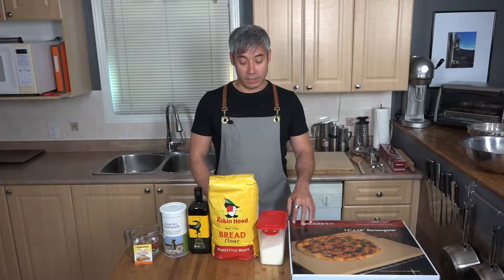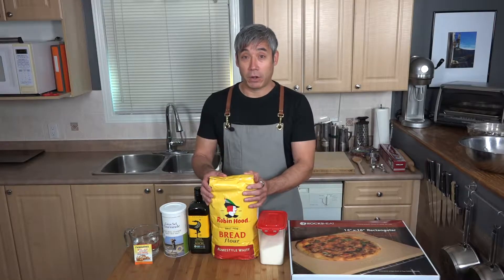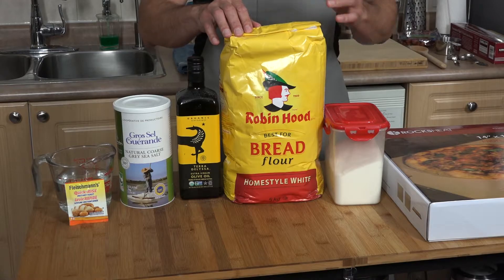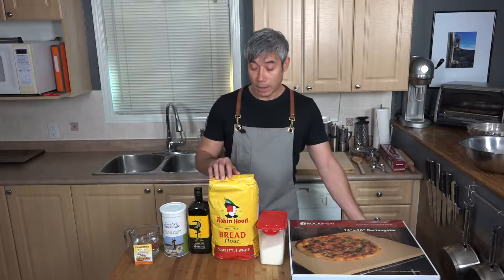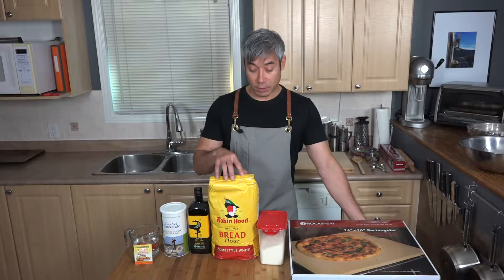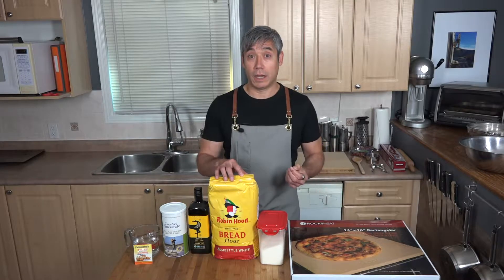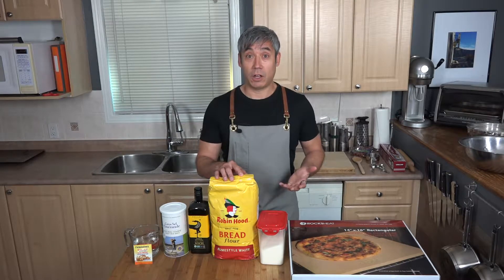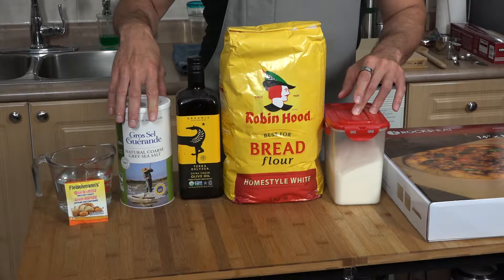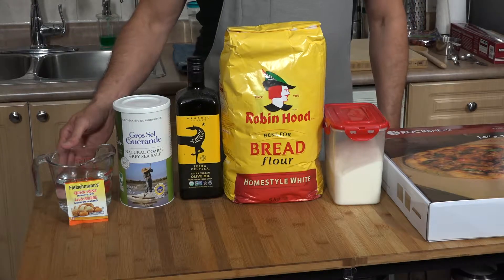For the pizza crust, here are the ingredients: you need bread flour — you don't want to use anything other than that because it won't be as crispy. It crisps up the dough and makes it taste a whole lot better. You also need a little bit of sugar, some olive oil, salt, and some warm water.